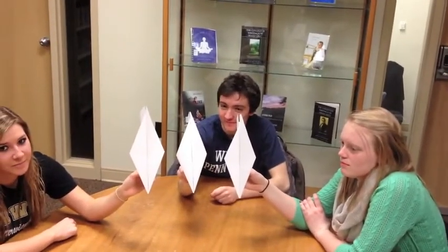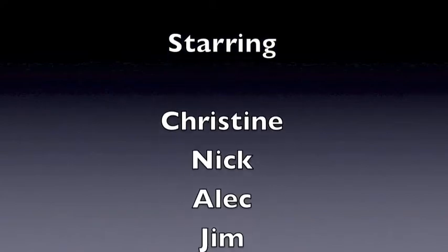Step 3, fold wings down. Step 4, fold wings down. Step 5, fold wings down.